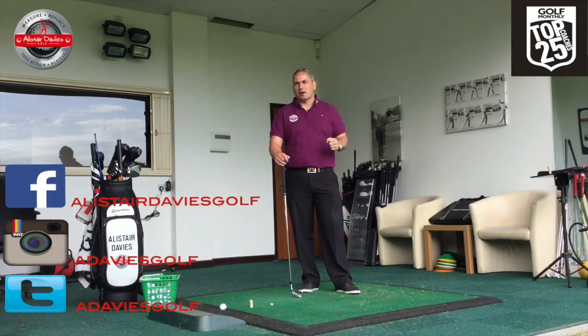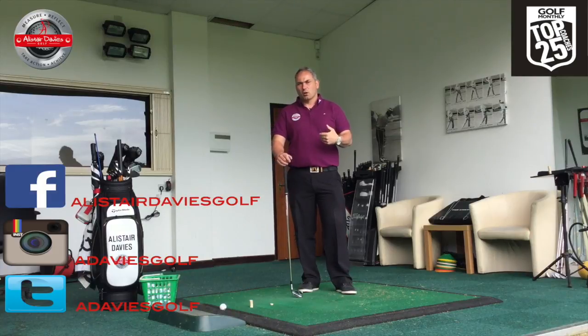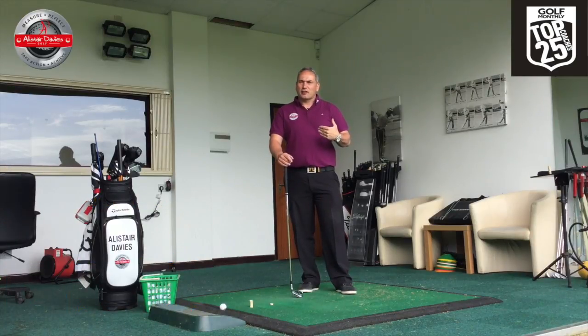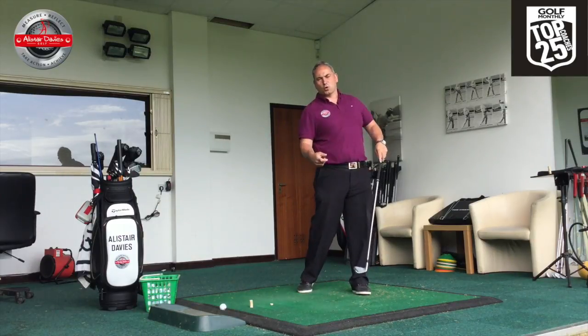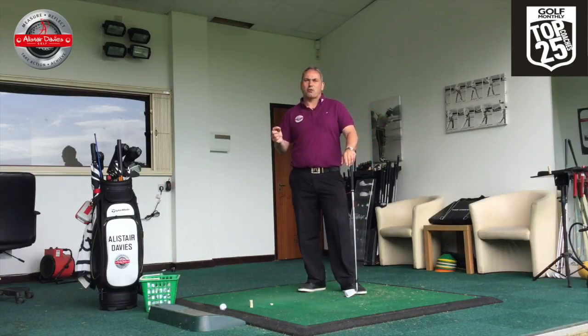Sequencing is essentially your lower half getting back to the target line first, followed by your trunk, followed by your arms, and followed by the club. That kind of sequencing creates the most efficient power we can use.